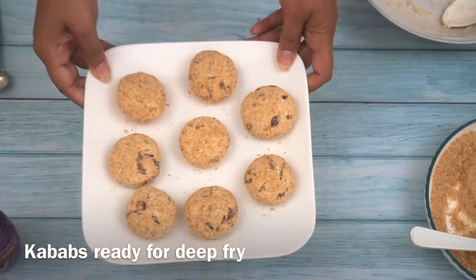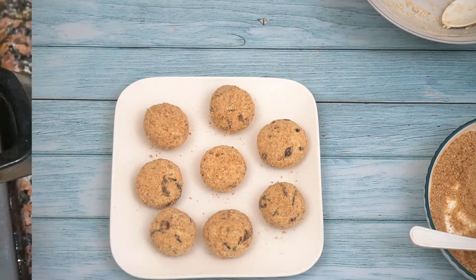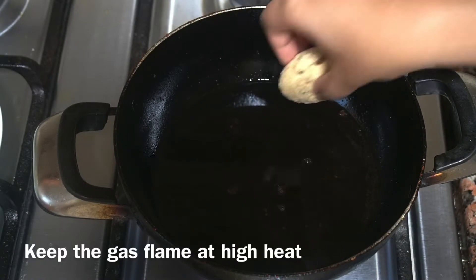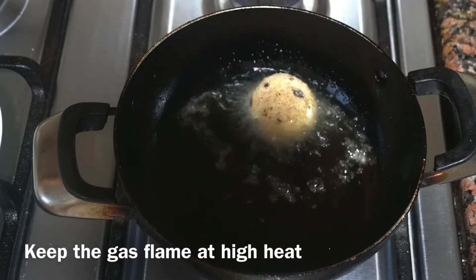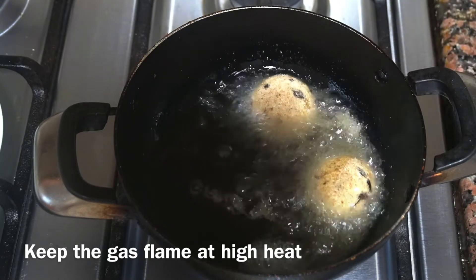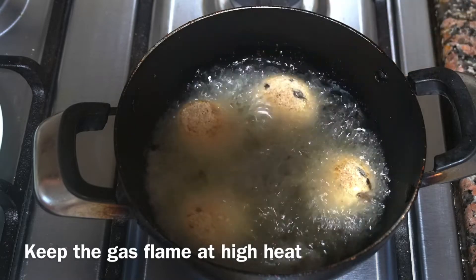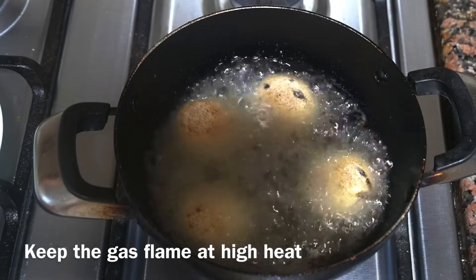Now we have to fry them. The gas flame should be on high heat, because we don't need to cook it from inside — just crisp the outside.